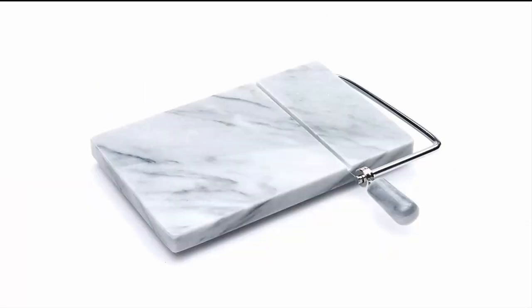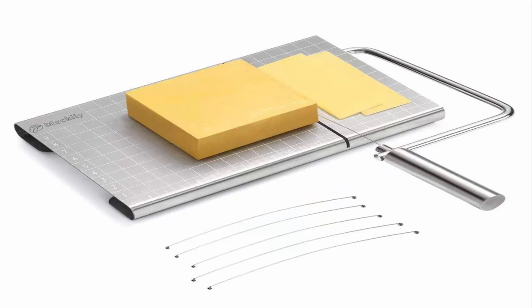Number 2: Fox Run Marble Cheese Slicer. Made of 100% marble, a natural elegant stone with unique patterns and colorations. Due to natural variations in the marble, color may differ slightly from the images. Durable stainless steel wire cuts through hard or soft cheese. Features non-slip rubber feet to minimize unwanted sliding. Includes two replacement wires for long-lasting use.